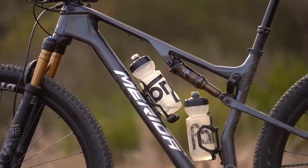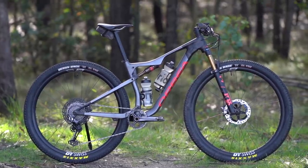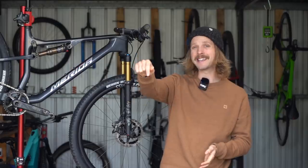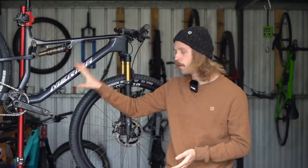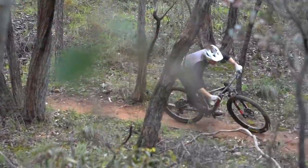Out of all the XC bikes I've tested recently, the closest to the Merida 96 RC 9000 would have to be the Orbea Oiz M-Team. If you want to know how these two bikes compare, make sure you click that link in the video description below to read the full review, which includes a comparison to the Orbea Oiz.